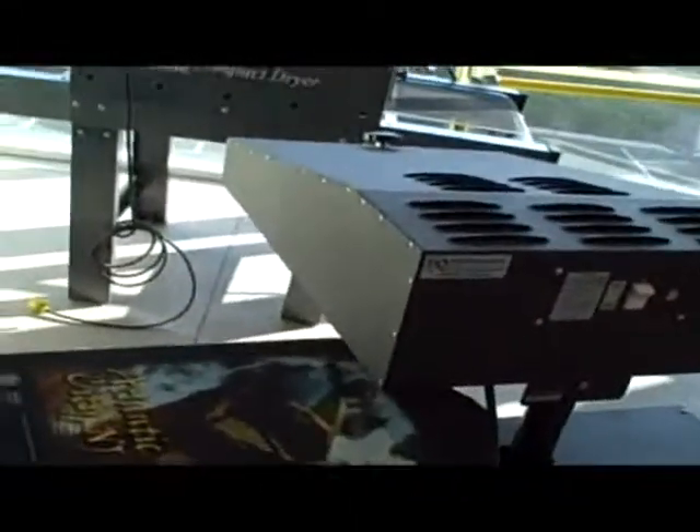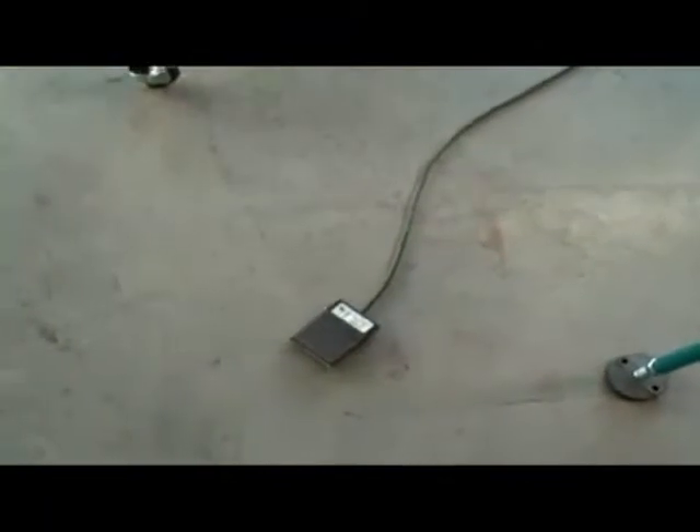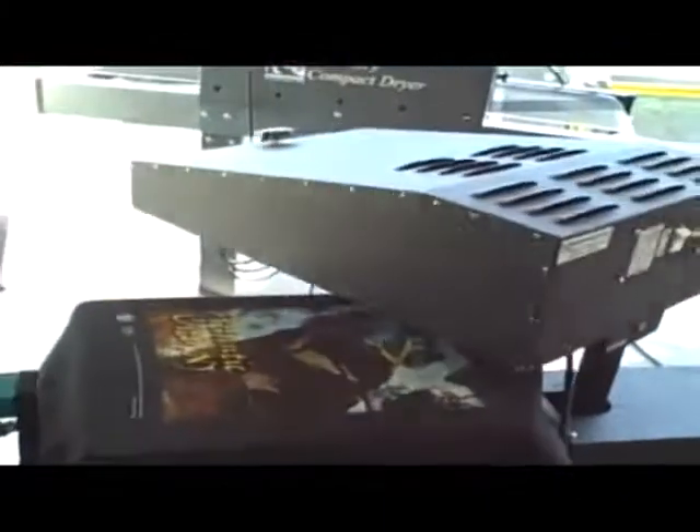We're here today looking at the Workhorse Primus automatic flash cue unit. This is an 18 by 20 inch automatic flash cue unit. It has a little foot pedal that you can put at the base of your printing station. You just press your foot down on it and this flash cue unit will automatically spin over your shirt and flash cure your shirt.